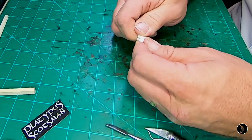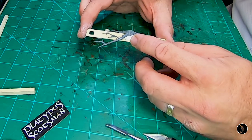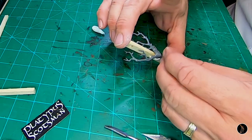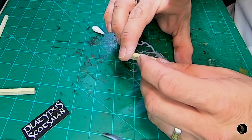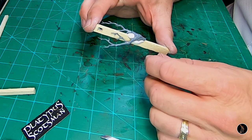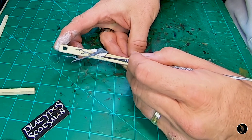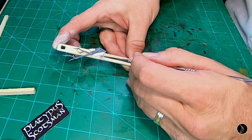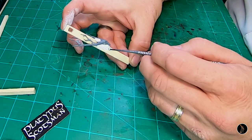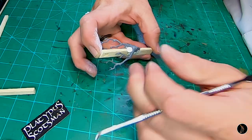Milliput is two-part epoxy and I'm just going to twist it together and get it all mixed. This is a sculpting tool — I'm just getting the end of it wet. I'll end up doing this, put wood grain in it with an Xacto knife to match the rest, so it just looks like part of the whole thing. Hopefully I can pull it off.